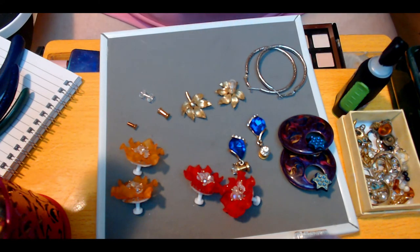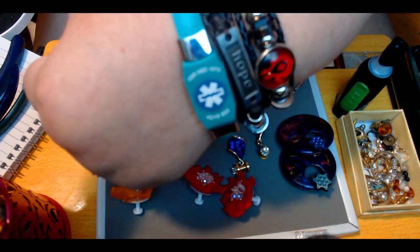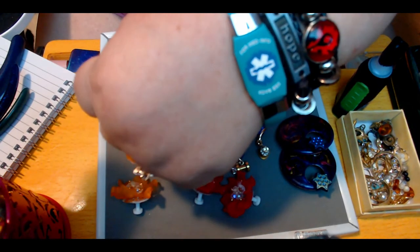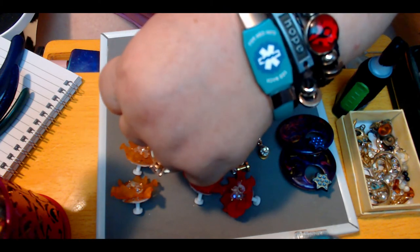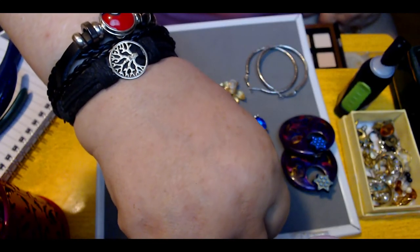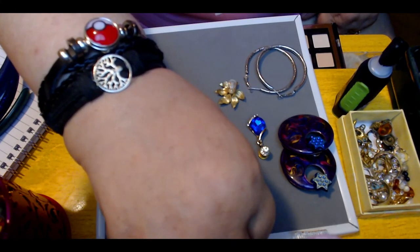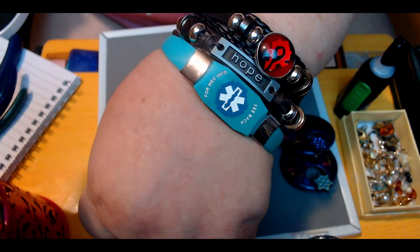I've got to show you some of the jewelry I wear on my arms when I'm not doing makeup and stuff. I've got my medic alert bracelet, my Horde symbol from my favorite game, the word hope, and then on the other side I've got a tree of life and a pokeball. Yes, I like games — I play Pokémon Go and World of Warcraft.